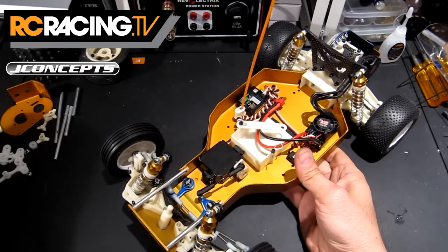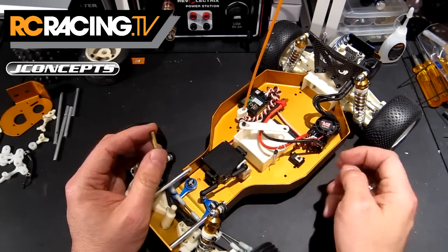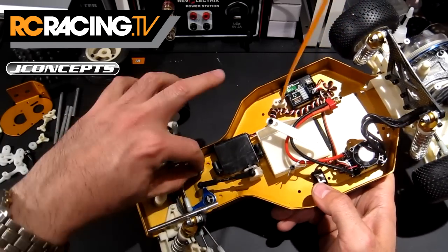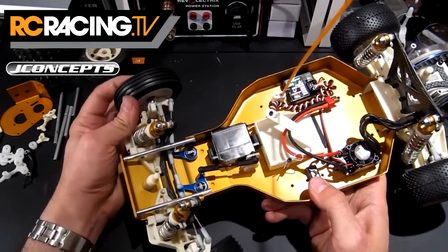J Concepts do provide the original screws that fit the steering bell cranks. They do provide shorter screws, and then these black bits screw on over those. These are held in with four ball bearings in that steering system, so it's quite nice and smooth.